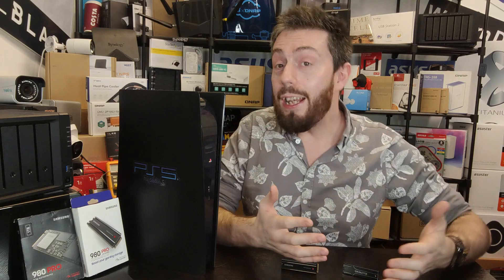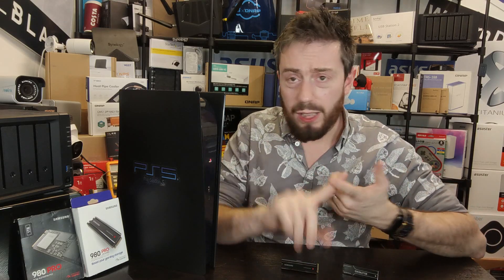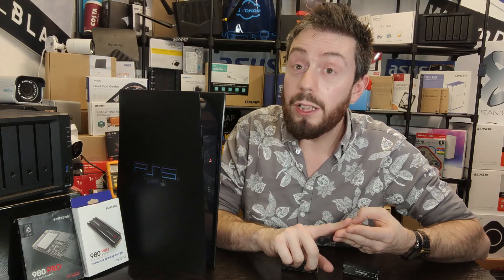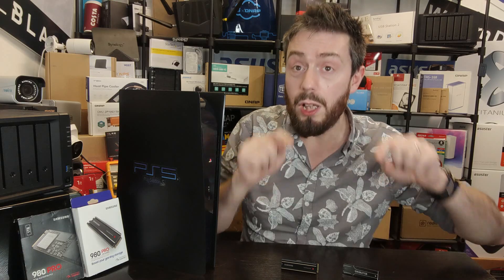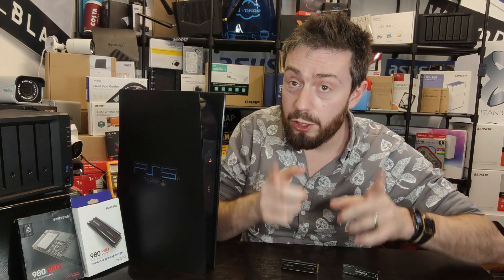Thank you so much for watching. If you need help choosing the right storage system for your console, NAS, USB, cloud, or Thunderbolt, use the free advice section linked in the description at NAS Compares — myself and Eddie answer as many emails as we can, completely free. There are donate buttons if you wish to use them, but it's totally up to you. Ask questions in the comments too, and click subscribe to learn more. I'll see you next time.